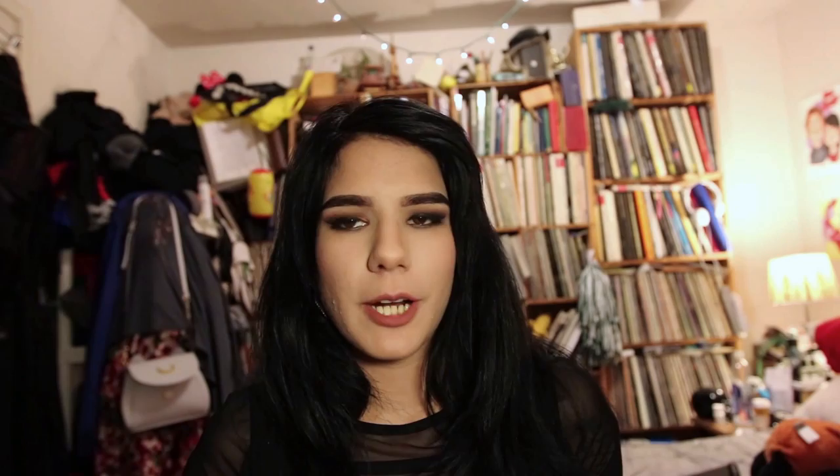Another round of applause for a color that kind of took me by surprise is their sepia. I usually like to mix my own brown, but this sepia is knockout. I highly recommend the sepia. Of course, violet — I always love violet. Okay, enough with the Academy Awards of Colors.